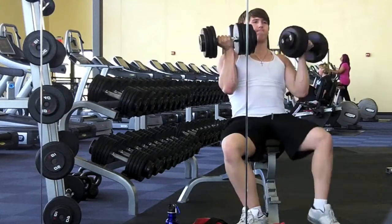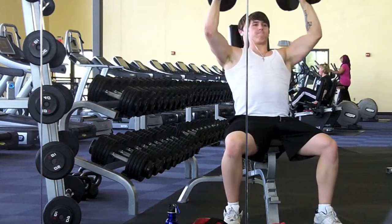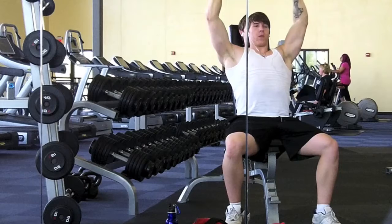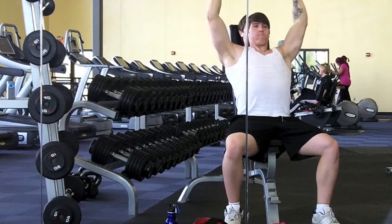I did three sets of six to twelve. I didn't put all three sets in here because I think it's kind of boring watching three sets of the same lift — it looks pretty much the same in each clip, and it should.